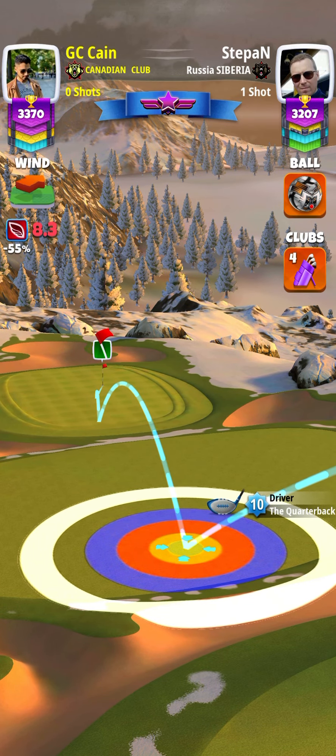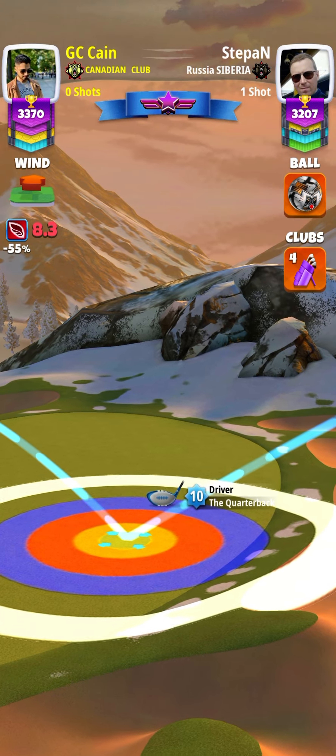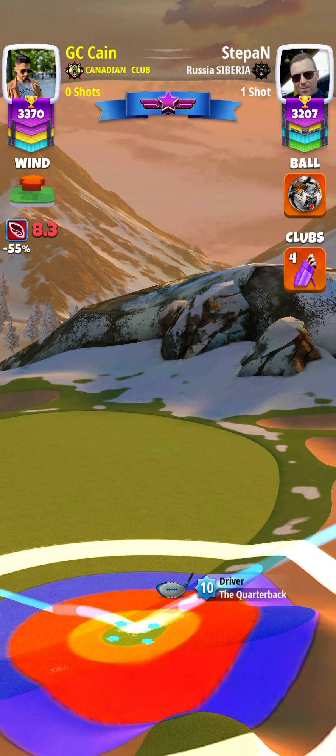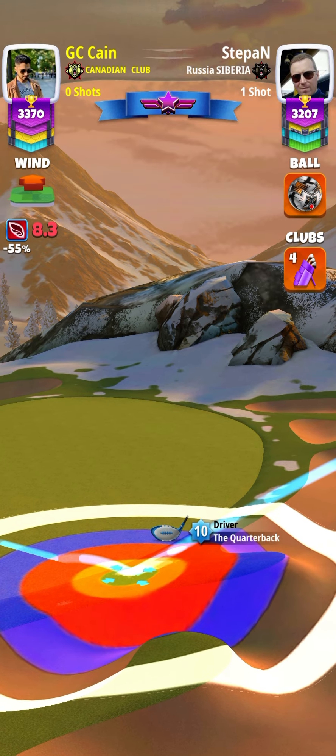I kept my ball guideline in line with the pin, and you can see half of the blue ring cutting the rough at the back. Adjusting this one for minimum distance plus 20 percent for quarterback level 10.